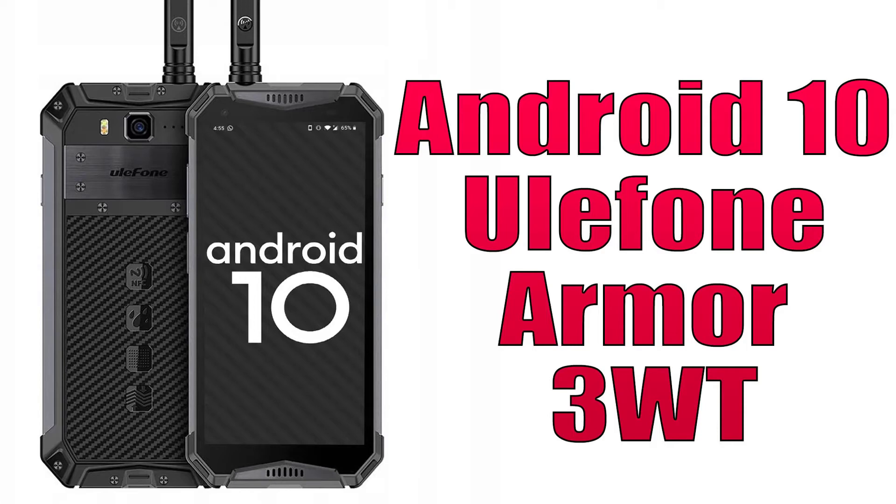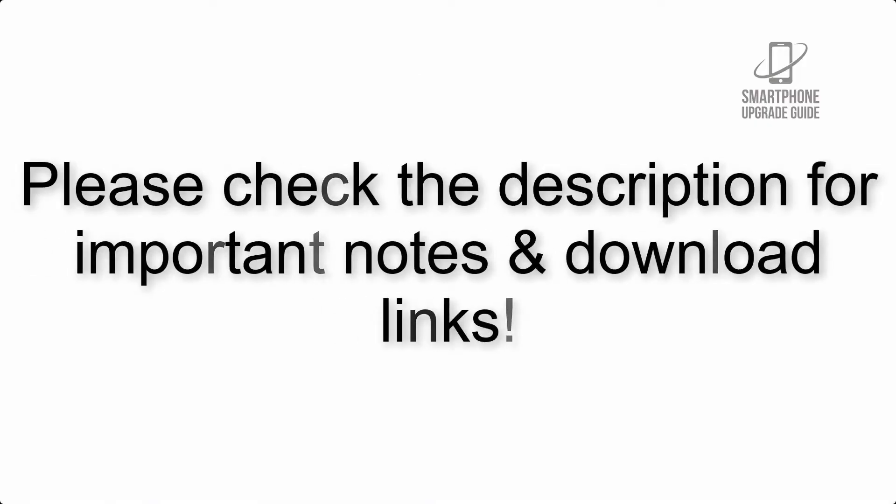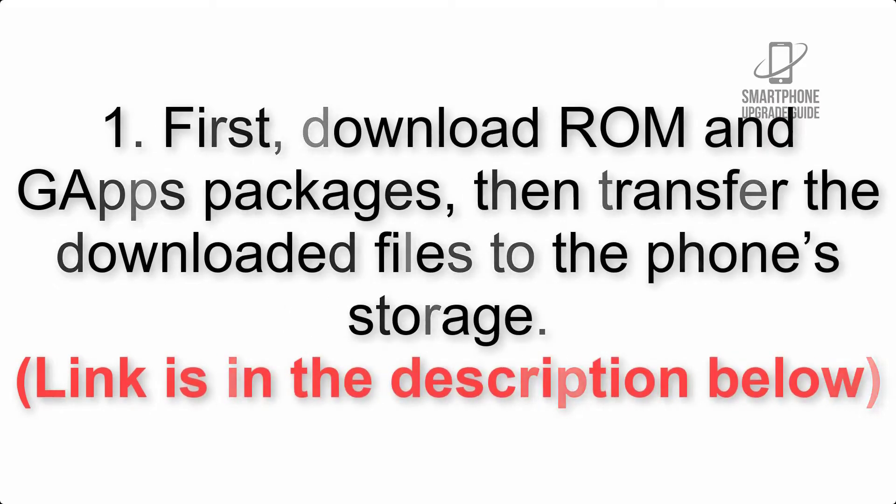Install Android 10 on Ulefone Armor 3 WT via Lineage OS 17.1 GSI Treble ROM. Please check the description for important notes and all the download links. First, download the ROM and gapps packages, then transfer the downloaded files to the phone storage. The link is in the description below.